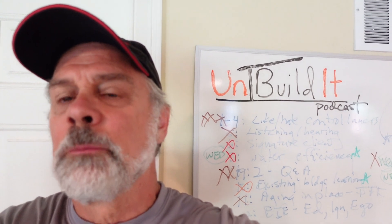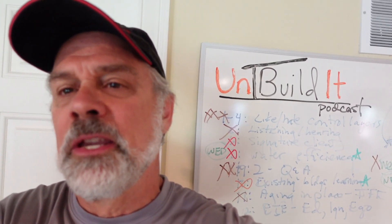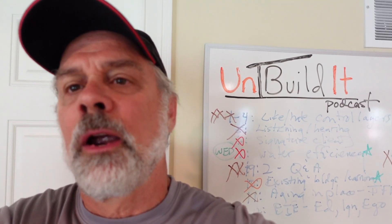Pete Yost here for the Unbuild It Podcast, filming live today from my basement in Durham, New Hampshire. And we're going to talk about the Santa Fe Ultra 70 dehumidifier.